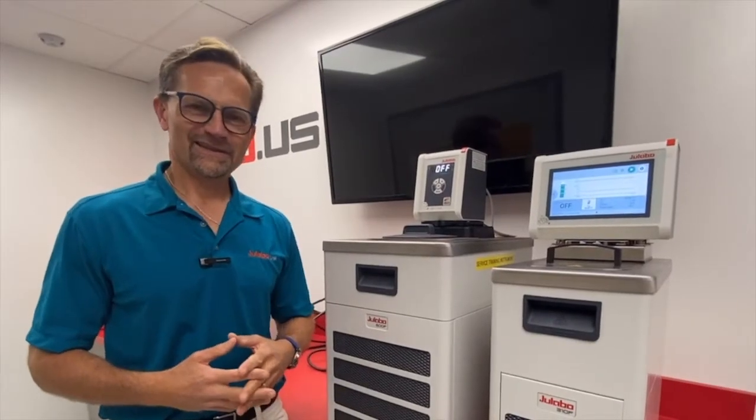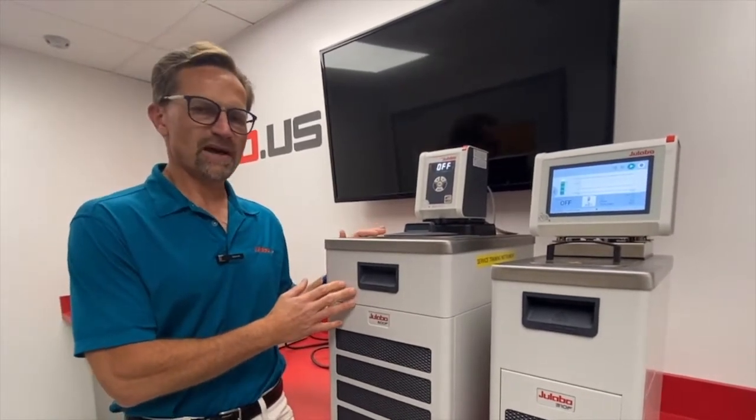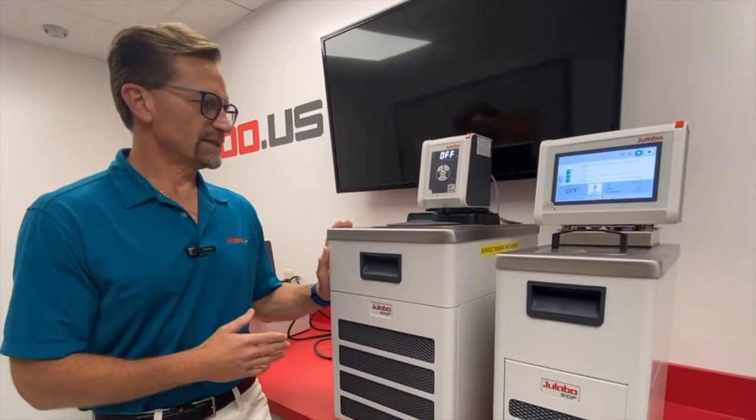Welcome to Ulabo USA. This is Question Mark. In this video I'm going to review the differences between the Corio CP models and the Maggio MS and MX models. So let's start with the Corio CP.